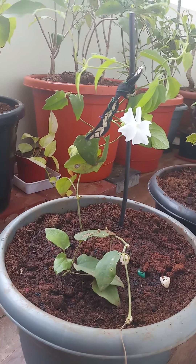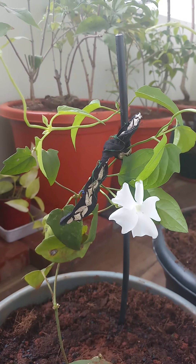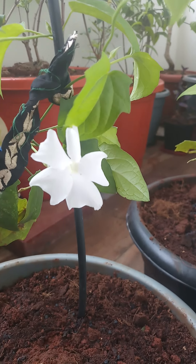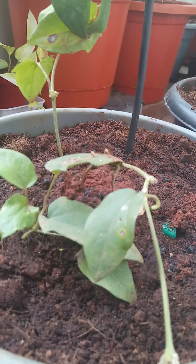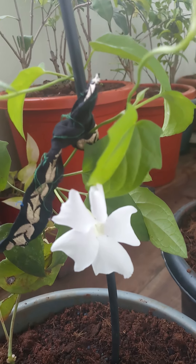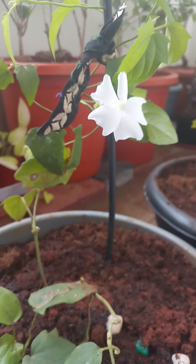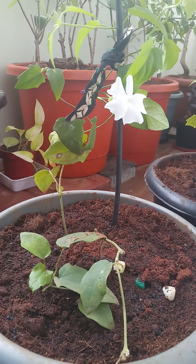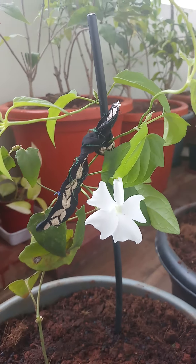Hello friends, this is Sujata Karthik from In My Dream Garden. Today I'm going to talk about this new creeper — a very beautiful creeper I got last month. This is called Thunbergia, or White Lady Vine. It gets this type of white flowers and looks very beautiful.